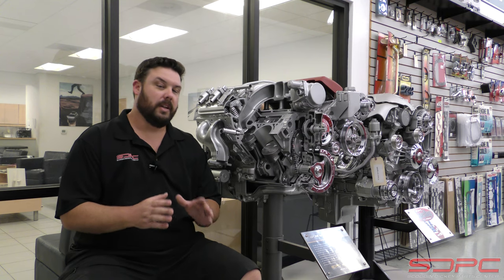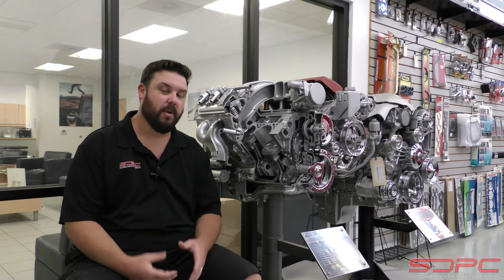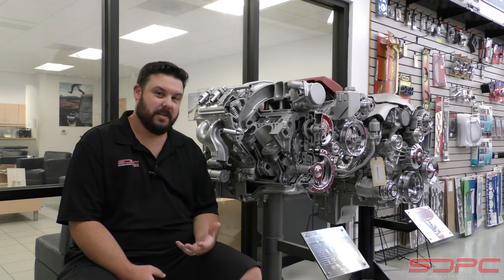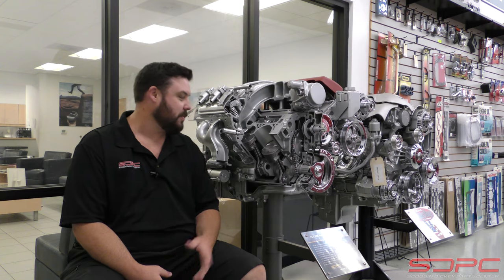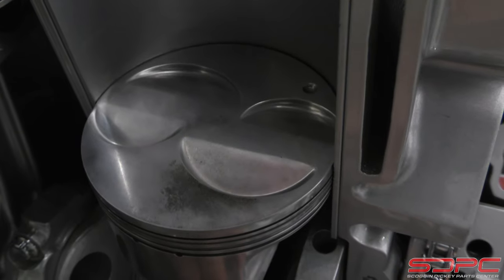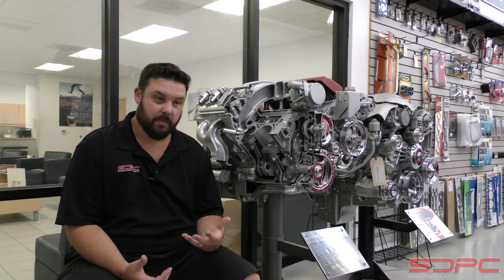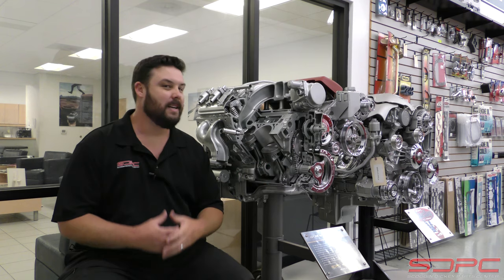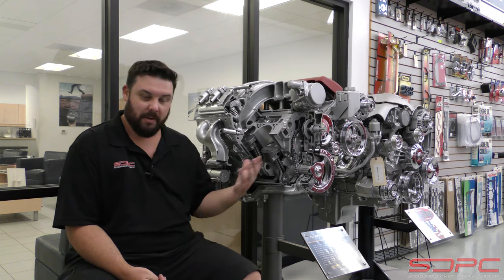First things first, let's talk about what you're actually breaking in — or running in, as some people also say. What you're actually breaking in when you first run an engine is what you can see here: piston rings. This is an LS7 engine that we've used on shows in years past — we keep it here in our showroom. It's a nice cutaway where you can see the piston rings running into the crosshatch finish, that honed finish on your cylinder walls — that is actually what you're breaking in. A lot of people say you're also breaking in the piston skirt to the cylinder wall. Not exactly. You're not really wearing that in — it's supposed to have a thin film of oil on it at all times while it's running, so you don't want metal-to-metal contact there either.